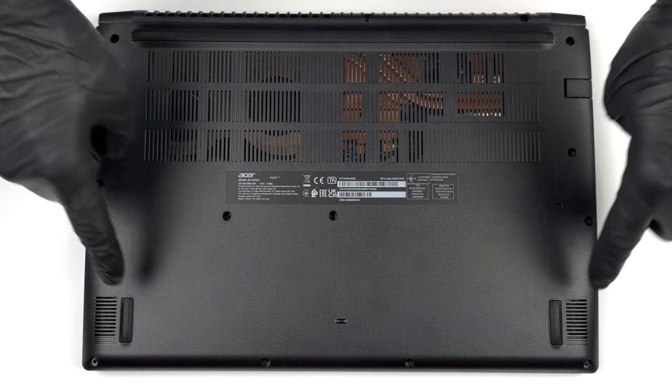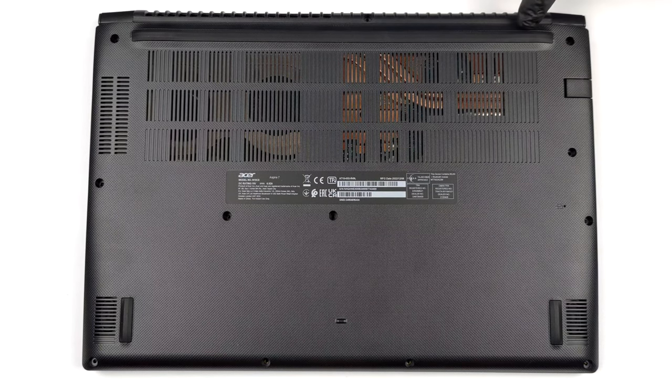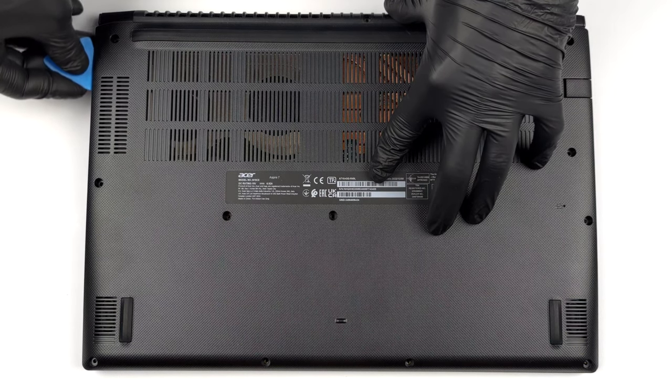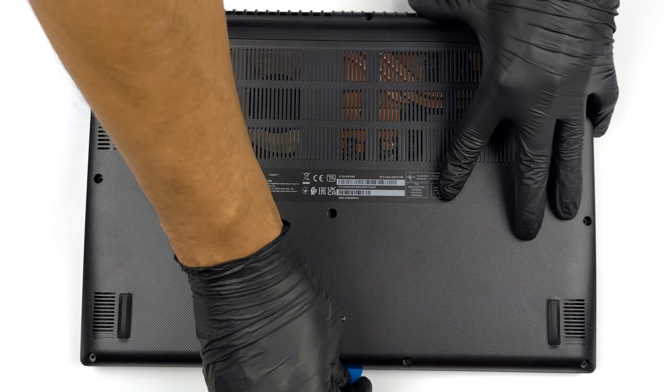Hello, this is Laptop Media, and today we will show you how to open the Acer Aspire 7 and what's inside of it. To open this device, you need to undo 13 Phillips-head screws. Then, pop the bottom panel with a plastic tool and lift it from the chassis.